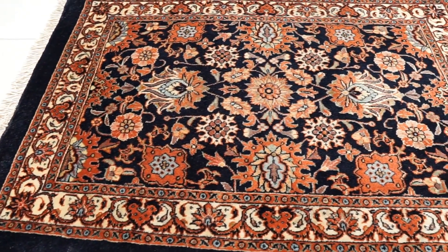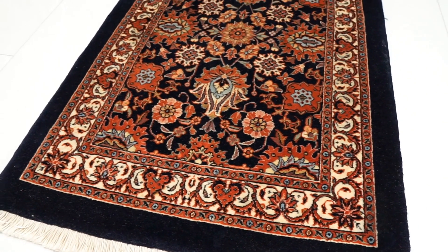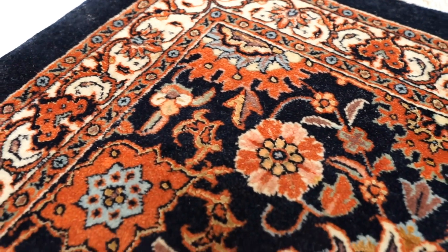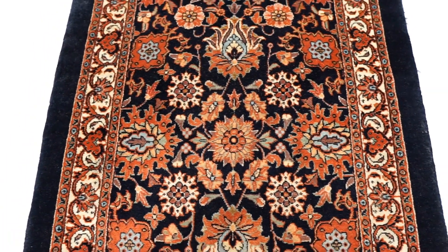Now let's go over Bijar silk and wool Persian rugs — it was personally surprising to find out that Bijar even makes silk and wool rugs. Bijar silk and wool rugs are typically made with a cotton foundation, and the silk is used only in the pile as highlights, as usual. Background colors tend to be cream, rust, and black — typical for Bijar — while highlight colors include greens, peach, browns, and blues. Bijar silk and wool rugs always have a floral pattern and many of them do have signatures.